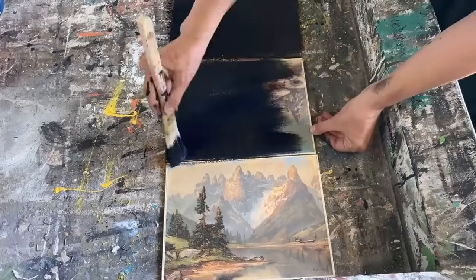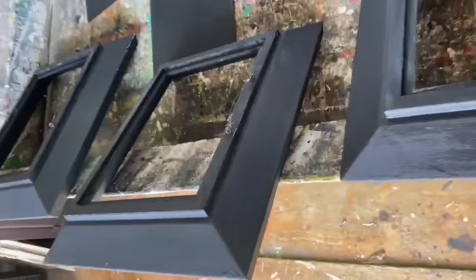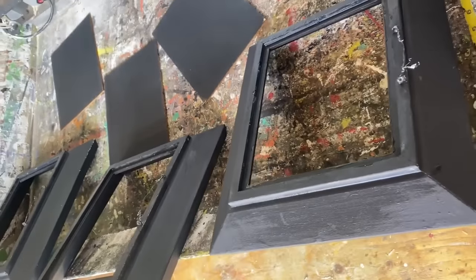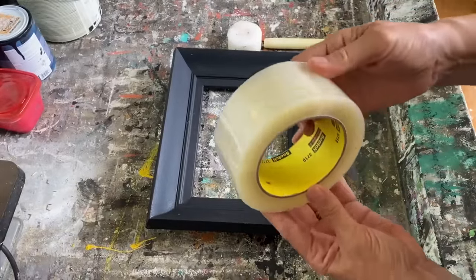I'm also going to paint over all of these landscape prints. These are just prints, they're not actual pictures, and now I've completed all pieces.